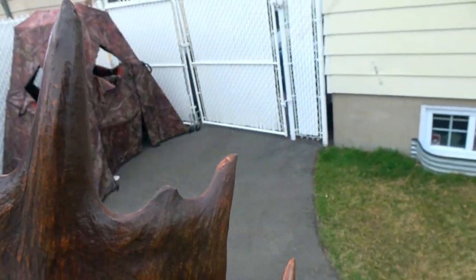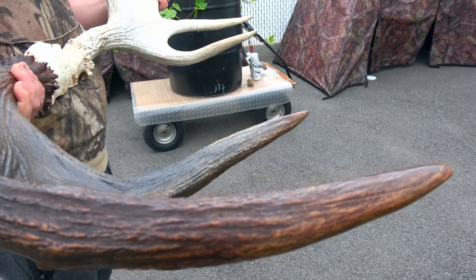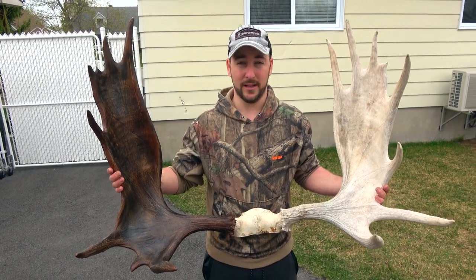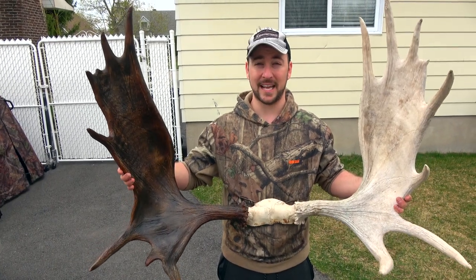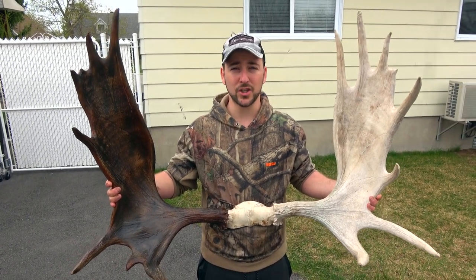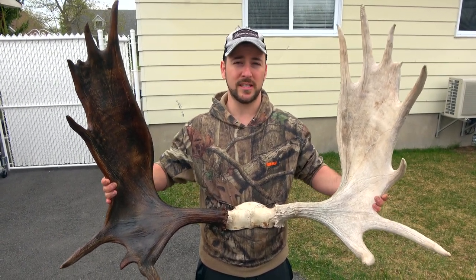It came out really phenomenal. If you do have cracks in the rack, what you could do before starting is put a bit of wood filler, let it dry, sand it off, and then start the process. But this is a really cool, easy, and inexpensive way to get your racks looking amazing again — whether it's been sun-bleached or it's some sheds that you found. If you have any questions write them down below, we'll be happy to answer them. Don't forget to always like and subscribe, and we'll see you soon.